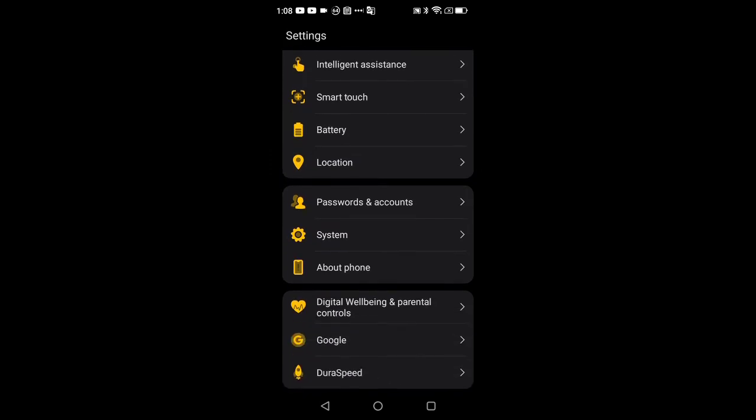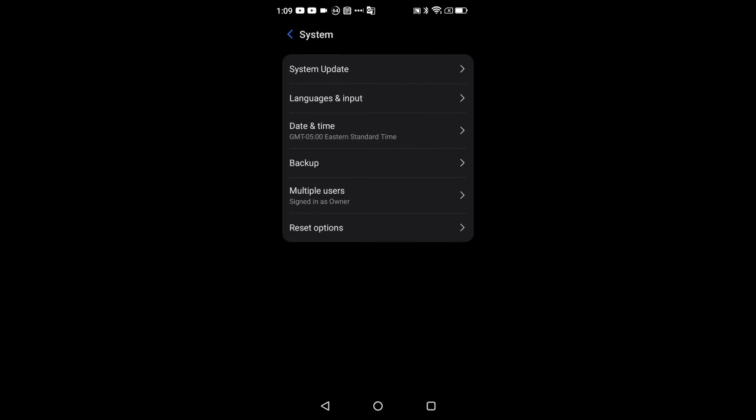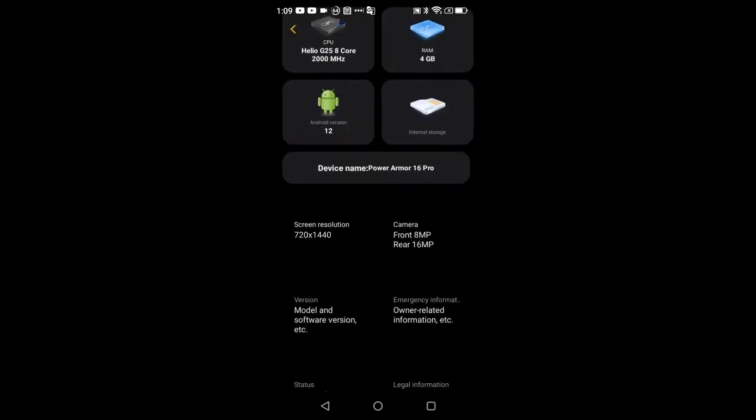Location and Password and Account are self-explanatory. Under System: system updates, language and inputs, time zones, and backups are all in here. Factory resets and multiple user setup are also in here. Digital Wellbeing is self-explanatory. About Device — already covered — is also where you can check storage.